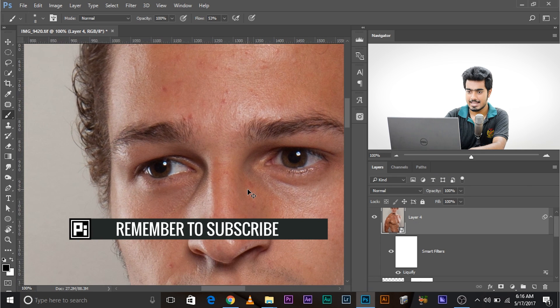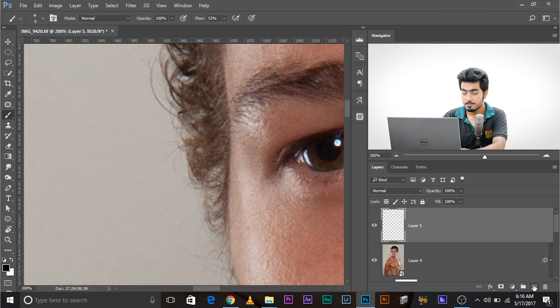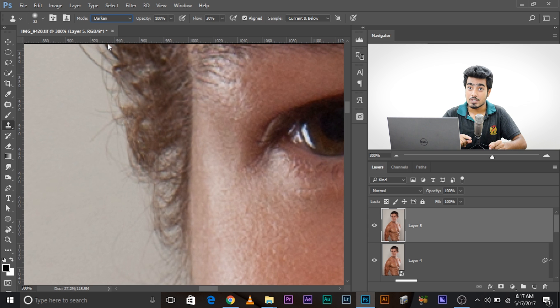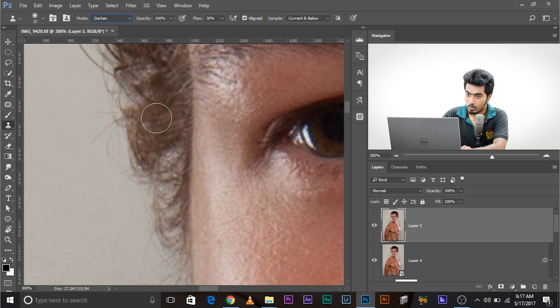Now we need to fill in some gaps. Create a new raster layer with everything merged down (Ctrl+Alt+Shift+E). Take the Clone Stamp tool, set the flow to around 30, and set the blend mode to Darken. When using Darken mode, if you have to choose between a lighter and a darker sample area, choose the lighter area — this is the trick, so you won't accidentally darken too much.